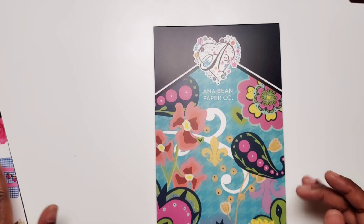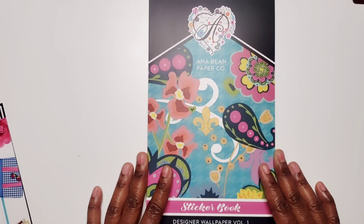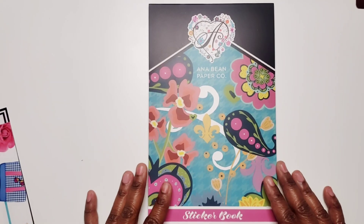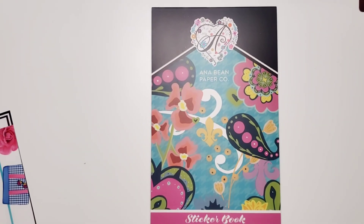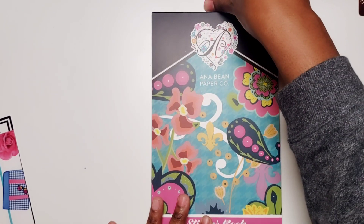Alright, let's go ahead and dig in. This one is called Designer Wallpaper Volume 1. I'm going to set a little piece of washi so I don't get out of frame — I like to do that.